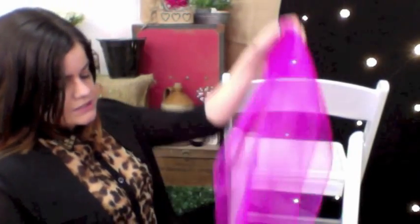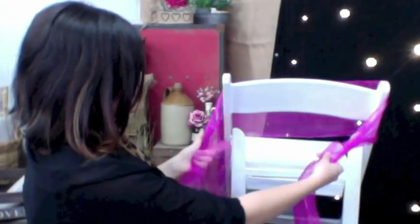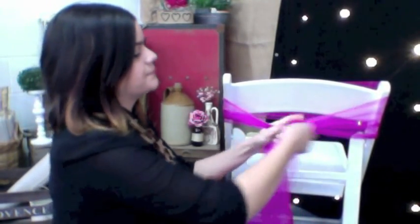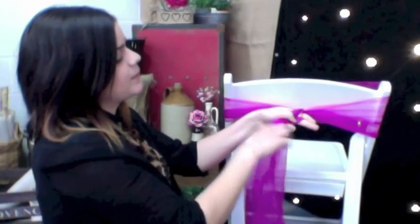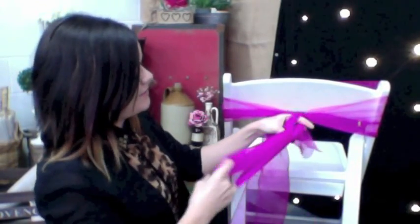The third is quite a time-consuming bow to do. It's called the rosette or the flower, so we're going to make sure that our two pieces of organza lengths are even. We're going to take it behind the chair once again and knot it off. Because it is time-consuming, I'd probably recommend not considering this one if you have an event of more than 50 people. Spending a couple of minutes per chair does add up, and that time is better spent elsewhere.